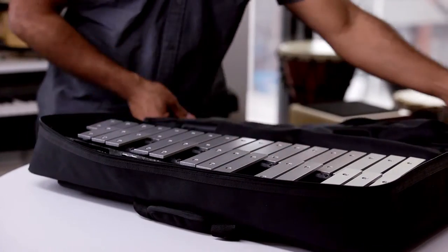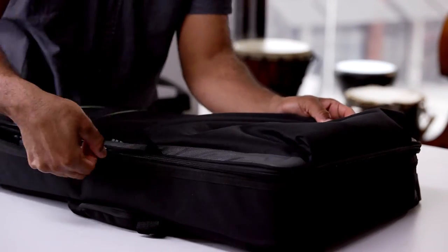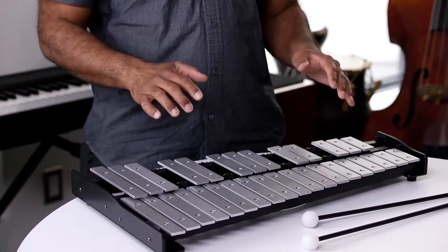When not in use, these instruments should always be covered to avoid dust from getting on the keys and to protect against damage. Also, they should not be thought of as a table, meaning nothing should be placed on top of them or leaning against them. Doing so could really ruin the instrument.